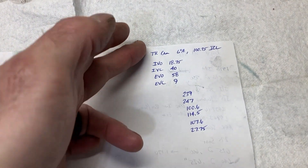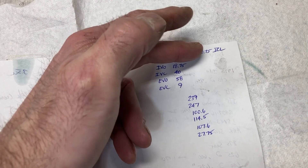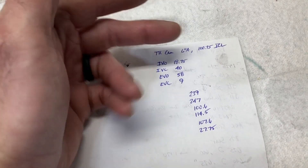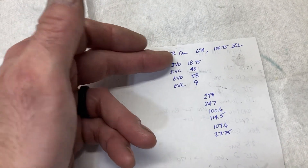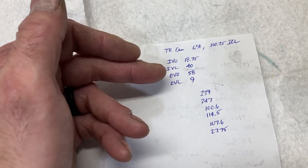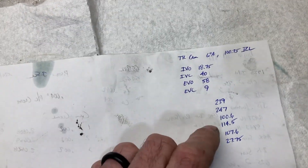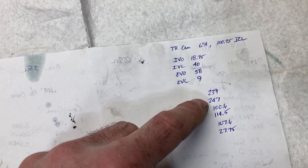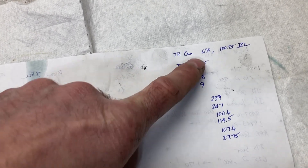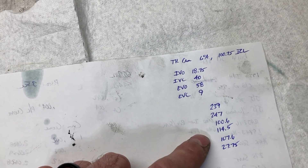Went through and degreed it — six degrees advance comes in at 100.75 intake centerline using the intake centerline method. If I go through and do the 50-thousandths valve event method: intake valve opening, intake valve close, exhaust valve open, exhaust valve close — putting those measurements into a camshaft calculator gives 239 intake duration, 247 at 50 thousandths, and it spits out 100.6 intake centerline. So I'm within 0.1 degree of making both cam degreeing methods agree.